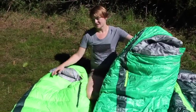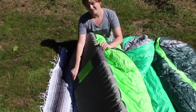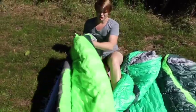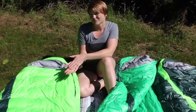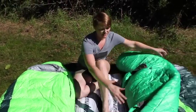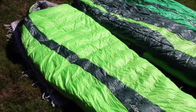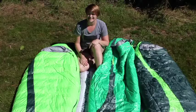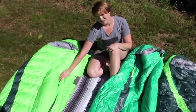One thing you'll notice about all Therm-a-Rest bags is they are made to integrate with your mattress. You see these Synergy Link straps here on the bottom. One of the problems with many traditional sleeping bags is you compress the insulation that you were sleeping on, and therefore you're not really getting much warmth out of it. So we reduce the insulation in the back panel to allow you to use the warmth from your mattress, making the bag more efficient by not having unneeded insulation. These Synergy Link straps also help you stay on your pad at night — no more rolling off.